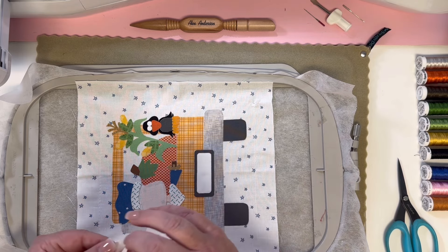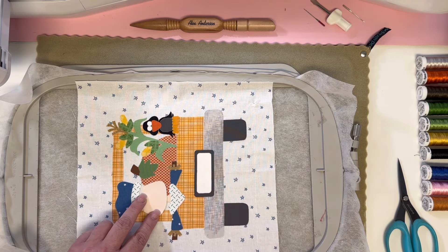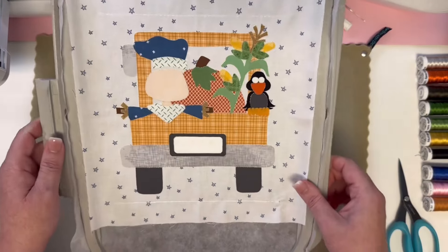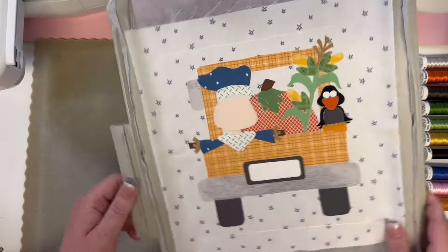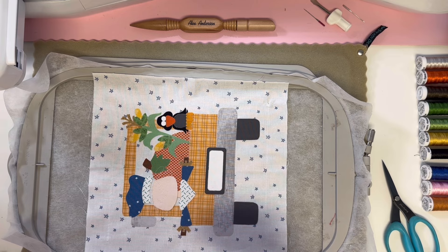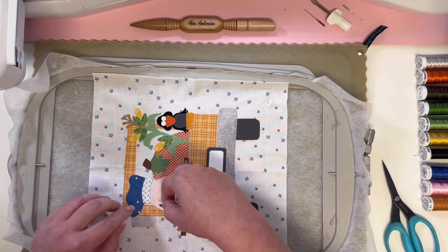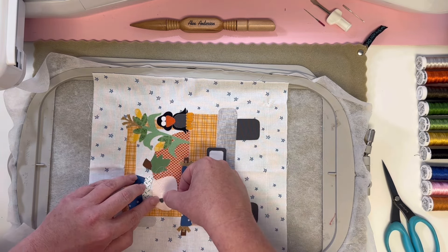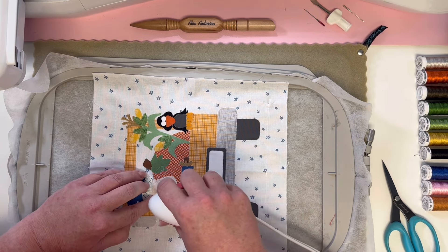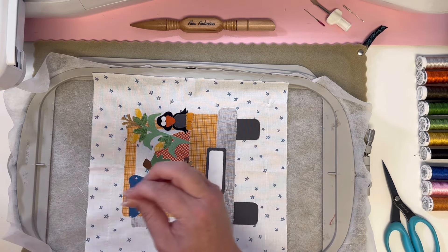We just have two more steps after this before we get to all our fun color changes — it's always so fun to watch the machine do all the stitching for you! On this step, our little scarecrow is going to have a face. Little pieces — be careful with them. Up first is number 37, that is his left eyeball. Get that little guy right in place. So cute and little. Then number 38 — it's his nose. He's kind of got a big nose, this guy.